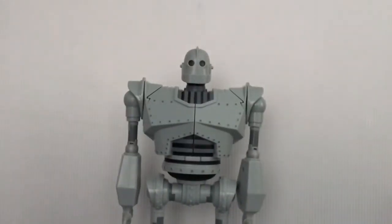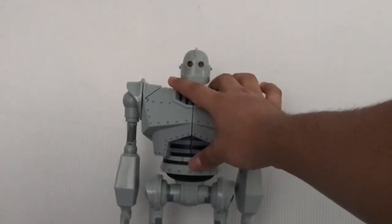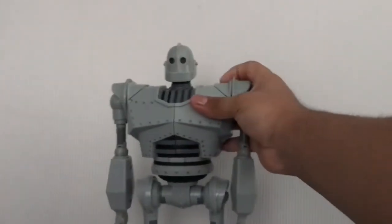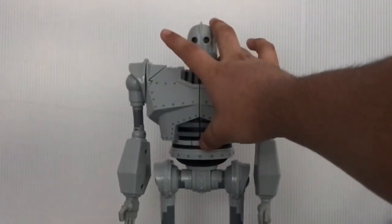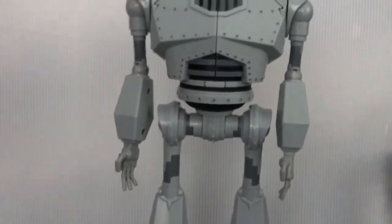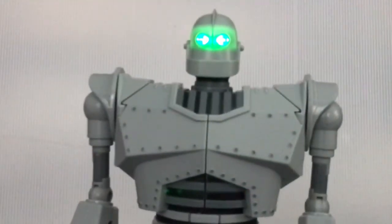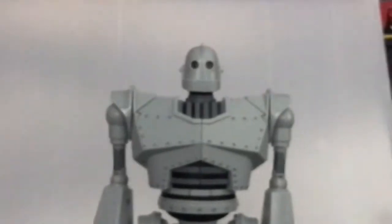Let's test out the walking mode. Look at that walking feature — he keeps on moving. Oh God, he's gonna fall off! It's a good thing I caught him there. Let me just reposition the legs a bit. That's one of his features, which is amazing and phenomenal.